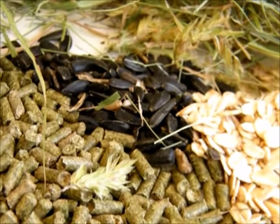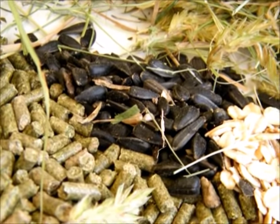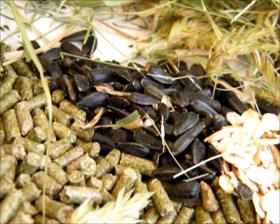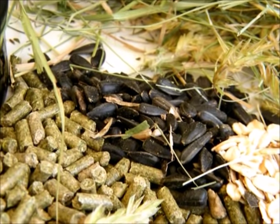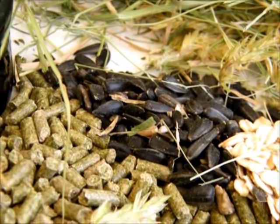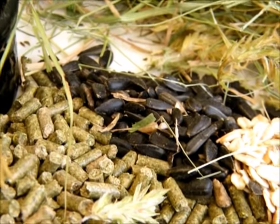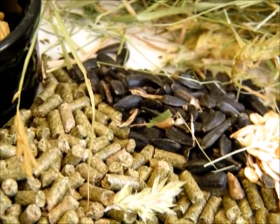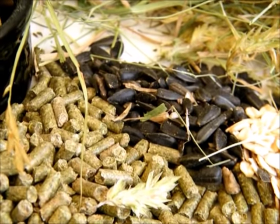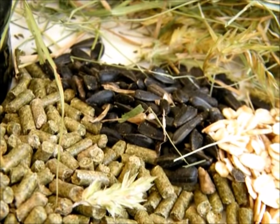Black oil sunflower seed will help with a shiny coat from the natural oils. However, it's very important to understand: BOSS is a hot feed. In the summertime, if your bunny is not in air conditioning, do not feed BOSS to them because it will create a higher internal temperature. It's great for wintertime, but not in the summer unless they are in the AC with you.